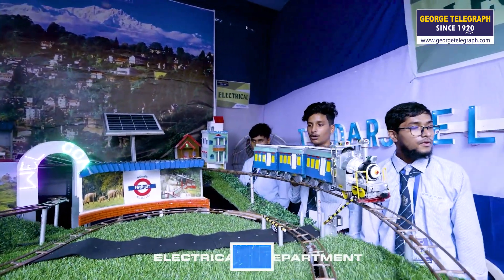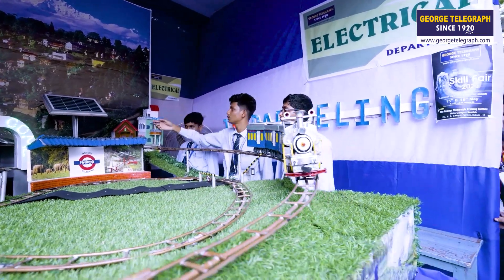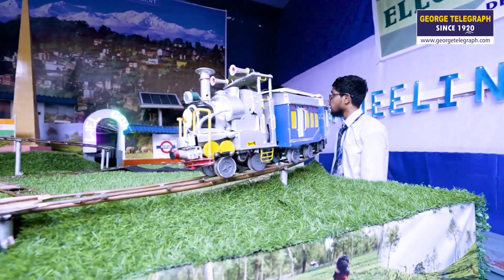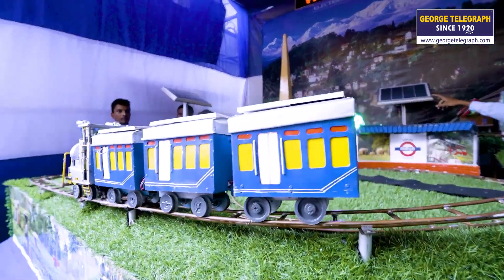The instrument is going around to monitor the track. The total circuit is 12 volts and the solar panel is 10 or 12 volts.